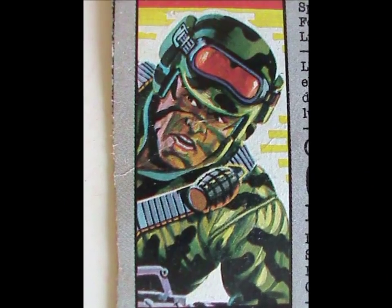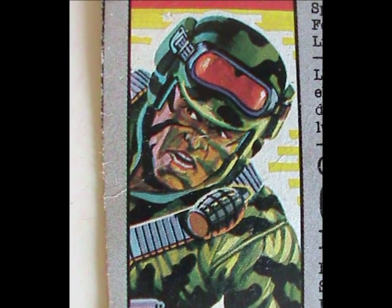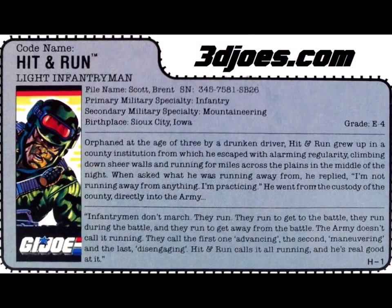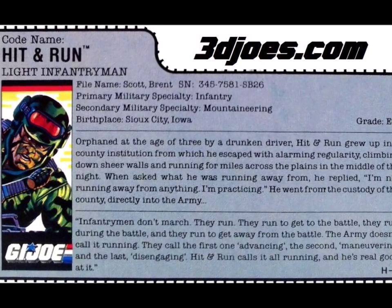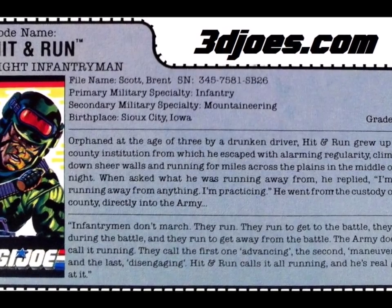Now it's time to talk about the character, starting with the file card. First, a quick look at the card art — his skin isn't green on it; he has green stripes instead of black ones, so maybe the green paint was a last-minute decision by the toy designers. Anyway, onto the file card itself: he was orphaned when he was just three years old due to a drunk driver. Wow, that's dark for a G.I. Joe file card origin story. Wait — his parents were killed by a drunk driver and he picked the code name Hit and Run?